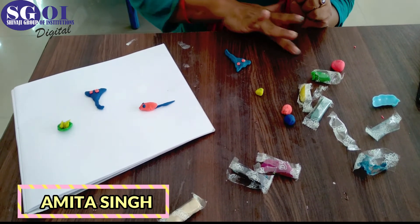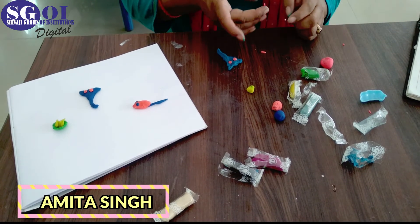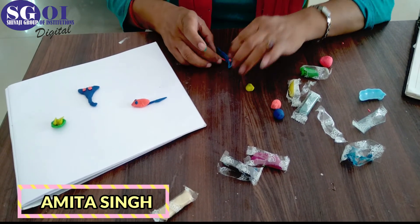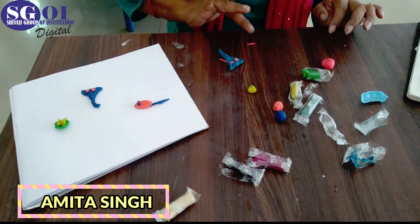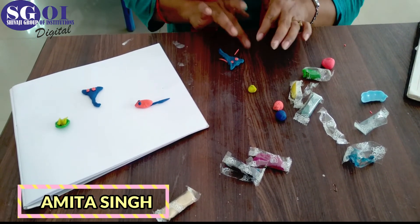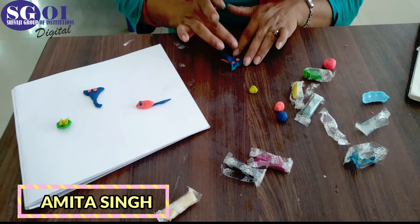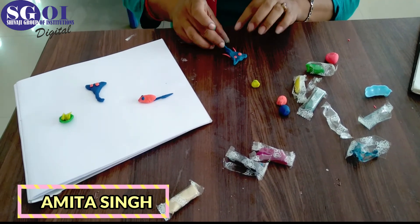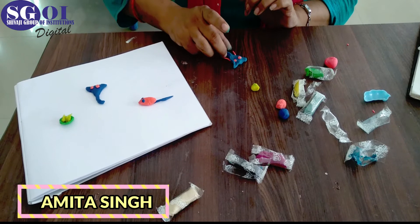Now we will make the teeth of Ganesha also. Make teeth like this. Now what you have to make — you have to curve the trunk of Lord Ganesha like this. You can see it in the picture.